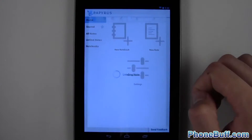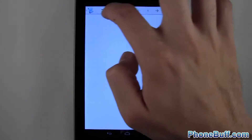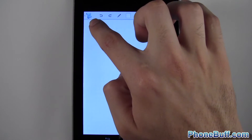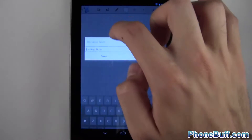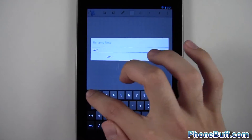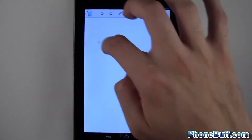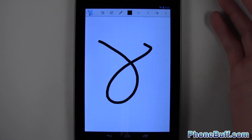I'll go ahead and create a new note. On the left is the back button to the main menu, which automatically saves. To the right of the Papyrus logo you can name the note — I'll just name it 'Note 1' and hit OK. Then you have back and forward options — if I draw something quickly I can hit back to undo and forward to redo. Pretty simple.